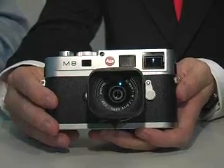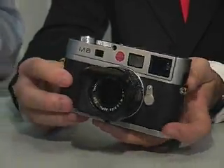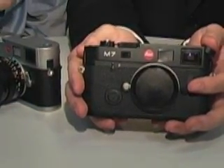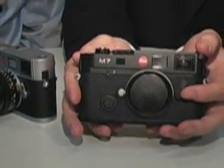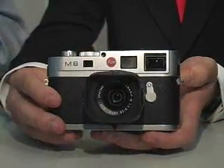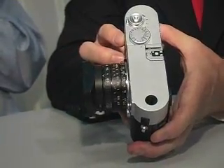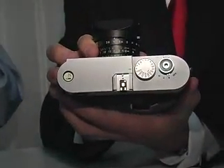Our big introduction is certainly the Leica M8, which is our flagship product. The M series has been known to M photographers and Leica photographers for a long time. We made the first M camera in 1954 and moved on over time, with several M cameras which have always been analog. Now for the first time we are introducing a digital rangefinder camera — the first professional digital rangefinder camera on the market.